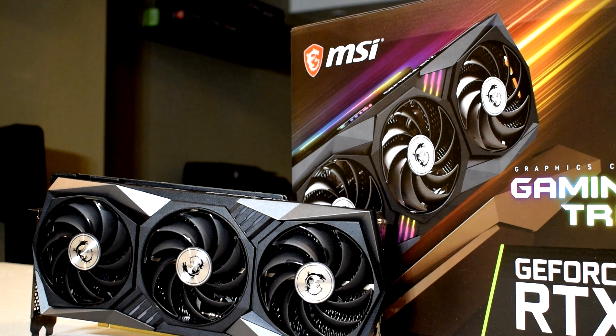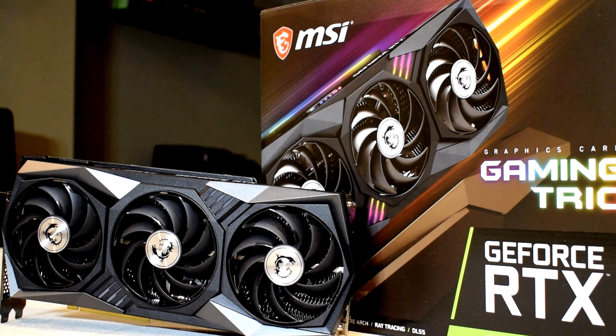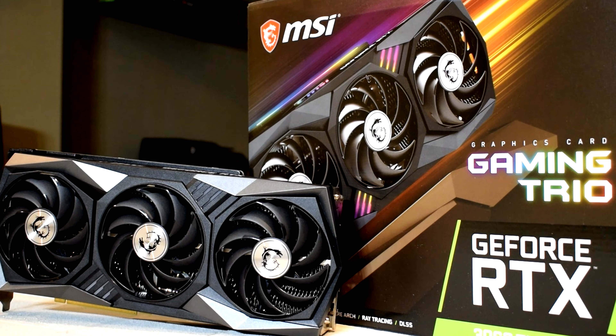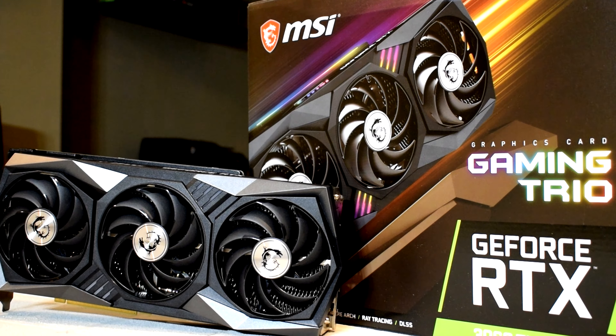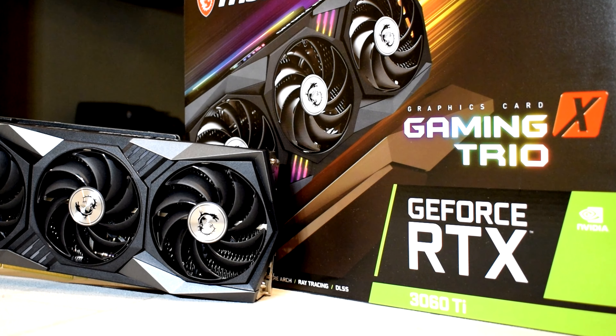Danny here, welcome back to the channel and I hope you've all been doing well. In this video, we're going to be taking a look at the MSI RTX 3060 Ti Gaming X Trio. I want to give MSI Canada a huge shoutout for providing me with this review sample so I could bring you guys this day one coverage of Nvidia's new mid-range graphics card.